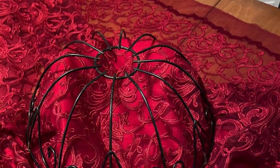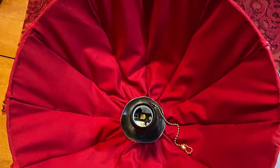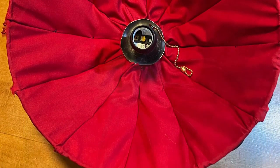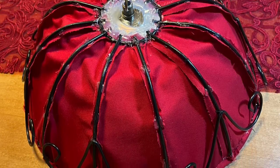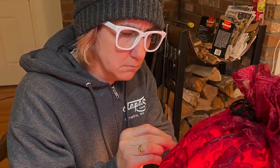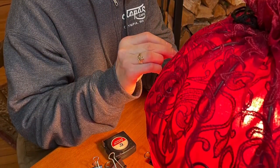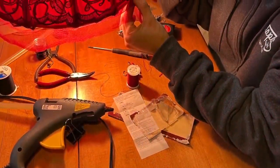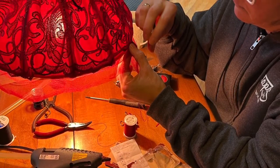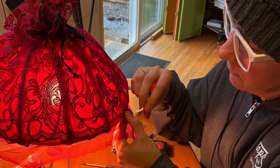Moving on to the more difficult portion for me is the fine detail of sewing the lampshade, which was a little bit trickier than I thought it was going to be, but it worked out in the end. I happened to find just the right material at the fabric store and I'm very pleased with the outcome. The only downfall was that a good portion of this is all hand sewn and I had to use my struggling hand for a good portion of it, but in the end I was very pleased with the outcome.